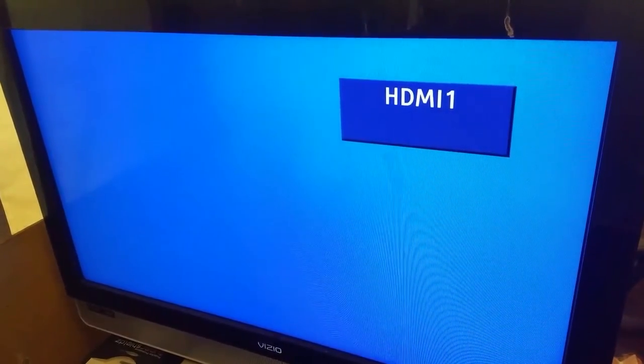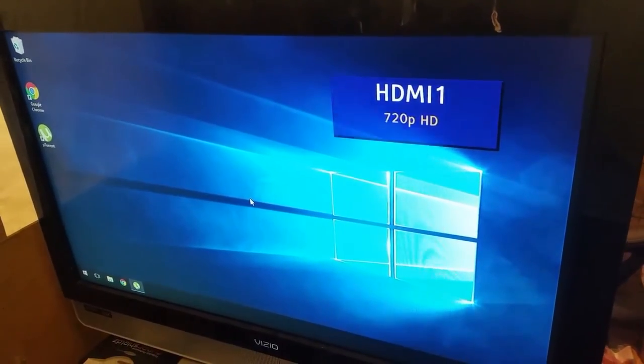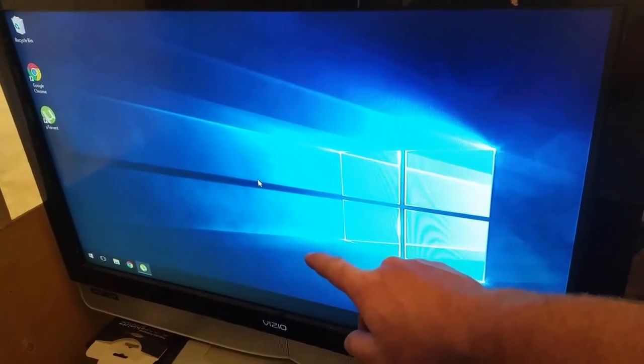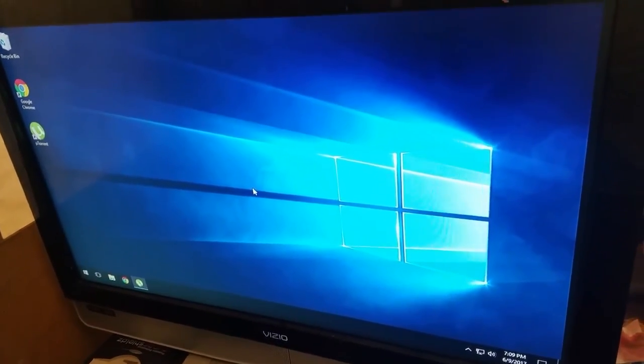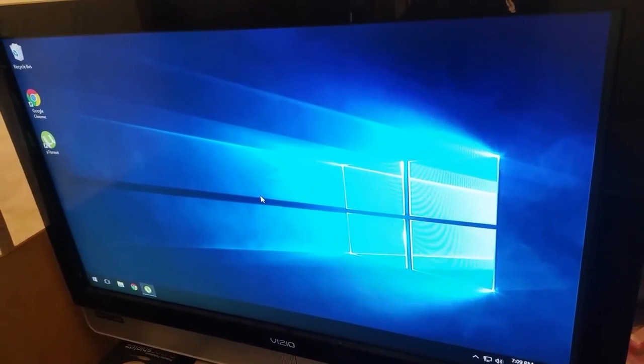All right, now let's see if it works. Boom — there we go, that's a lot better! So it was the T-con board. The board I got off eBay was actually defective. And that's my daughter in the background — she just went through withdrawals for the last two weeks with no TV. Hope you guys have a great week!